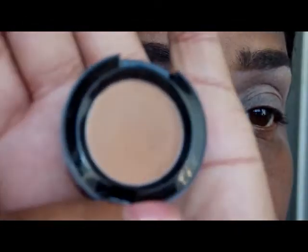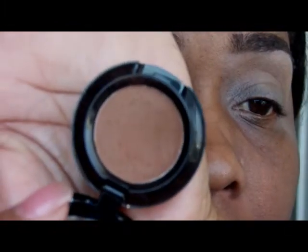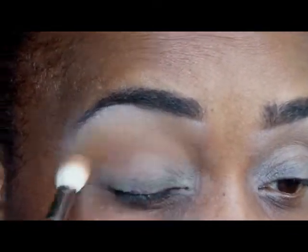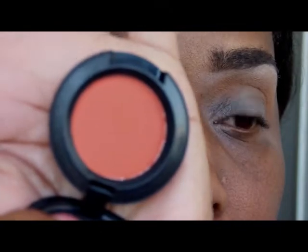I'm going to start off with this shade from NYX called Blame It On Midnight. The next shade I'm using is another NYX shade called Dance With Tides. Then under the Dance With Tides I'm going to use Red Break by MAC.